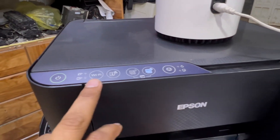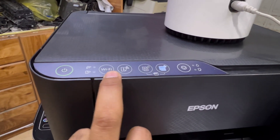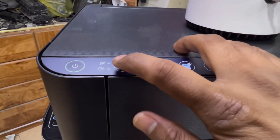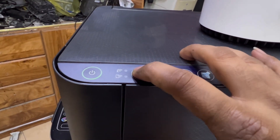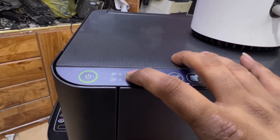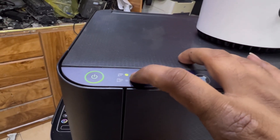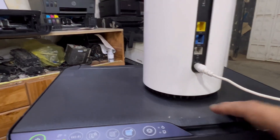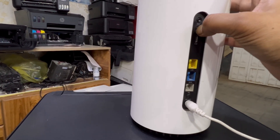Press and hold the Wi-Fi button on the printer for five seconds until both lights start flashing simultaneously. I'm going to press and hold it now — three, four, five — and you can see it started flashing. This gives a two-minute window. Now we also press the WPS button on the router for five seconds.